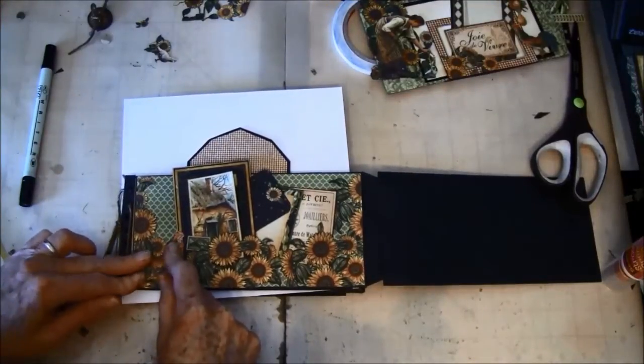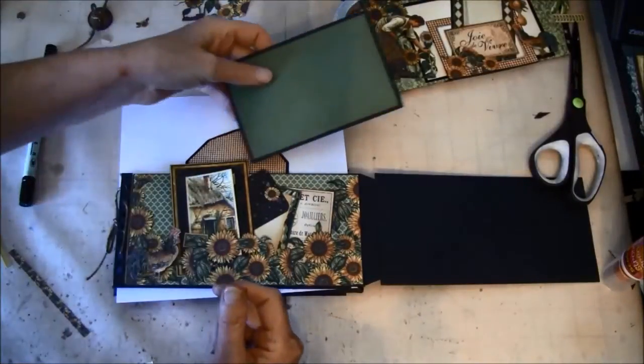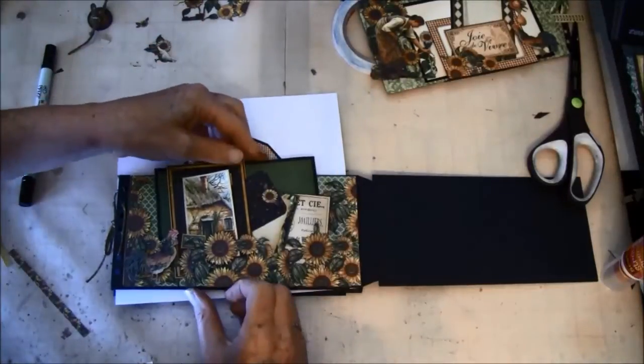You can also put in a tag here if you like. I have one I haven't used yet so maybe I'll use that one. It will be a lot of room for photos here.